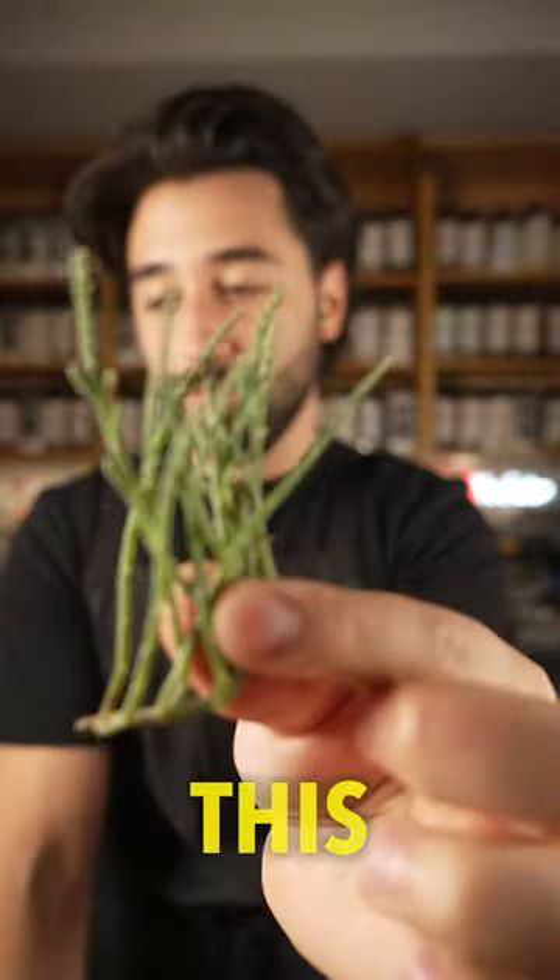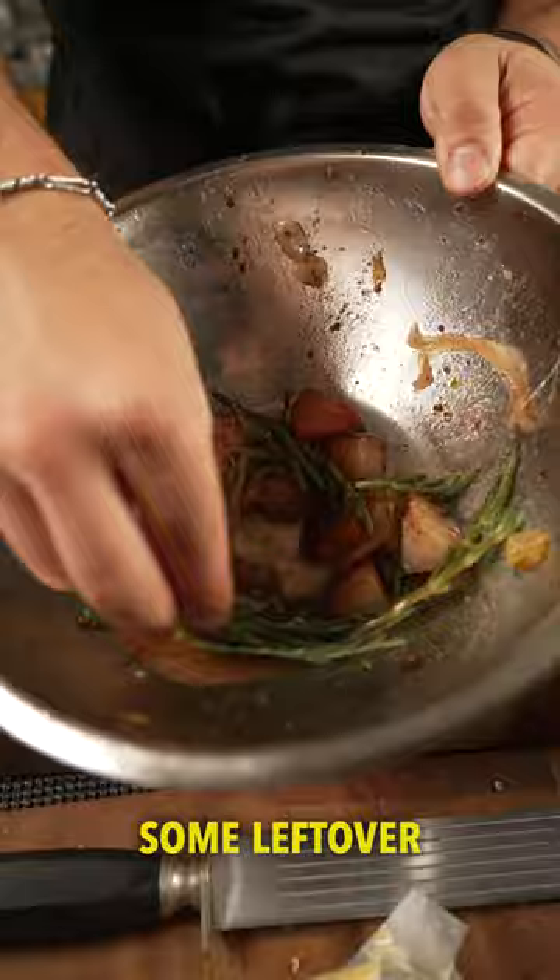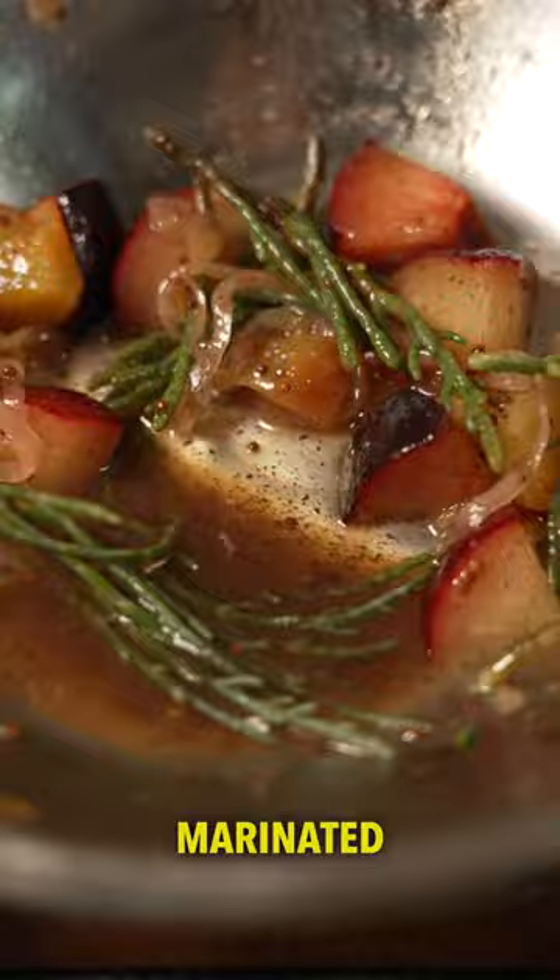You ever had a sea bean? This is a sea bean. It's kind of like a tiny crunchy green bean that you don't have to shell. They're really good when you sear them, but you could also marinate them in some leftover marinated beet juice right now. Really good — if you can actually have some.